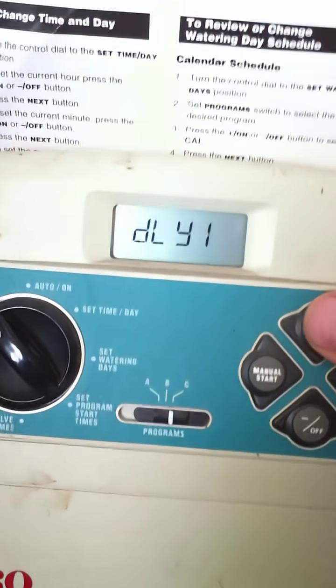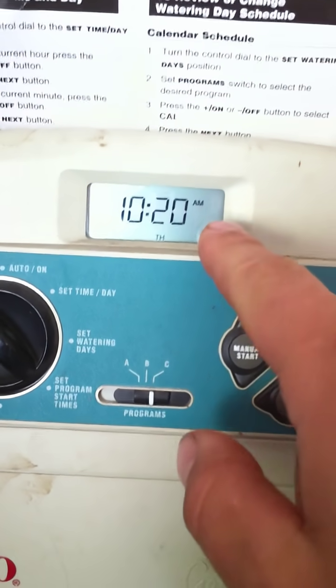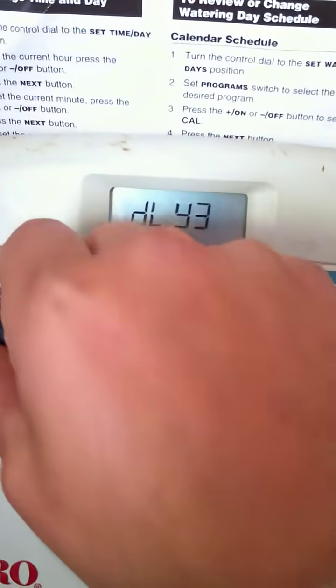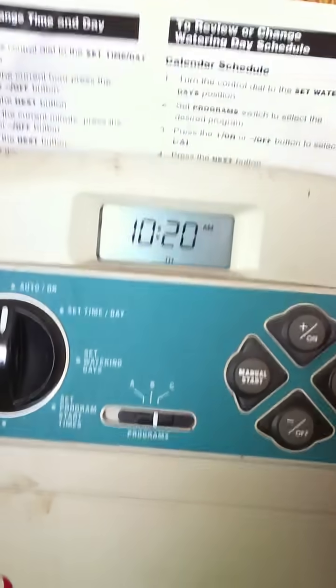Rain delay — you can program in a delay. If it rains and you don't want it to water for three days, it will give you a little icon in the corner indicating no water, and then auto will run after the delay.